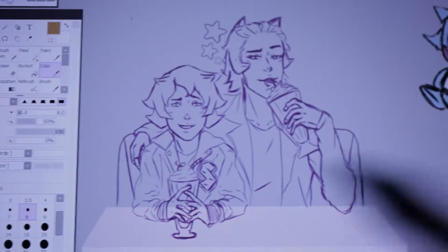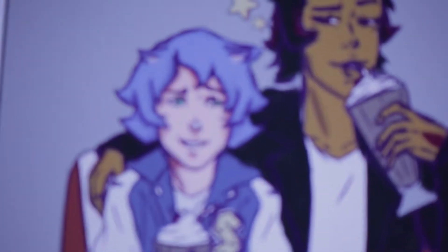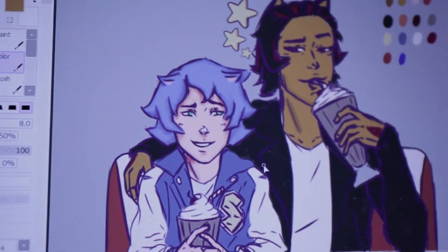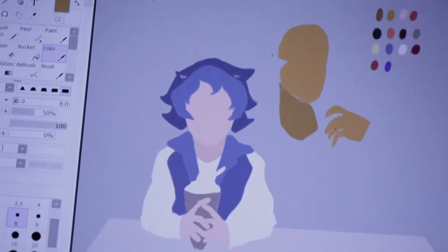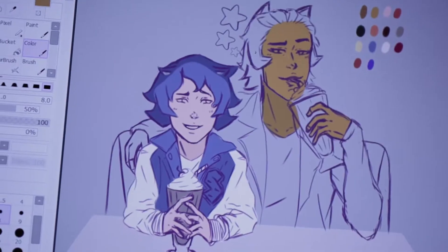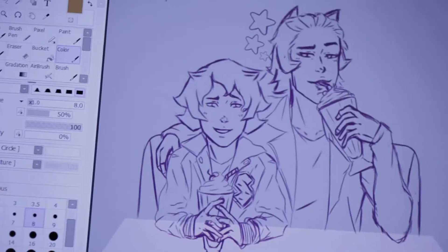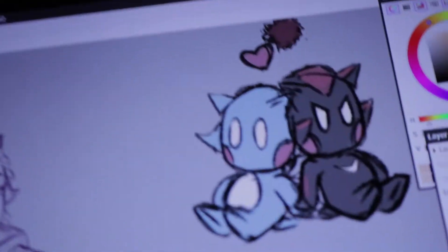I'm having an incredibly hard time coloring this — I act like I don't know how to color. When I'm trying to go in and paint, it just doesn't look right; the colors are muddy. I tried to do lineless but it was taking way too long. I don't have the patience for it. I really want to paint it but my paint isn't looking good, so I'm going to take a break and just work on the enamel pin because I really don't know what to do with it.